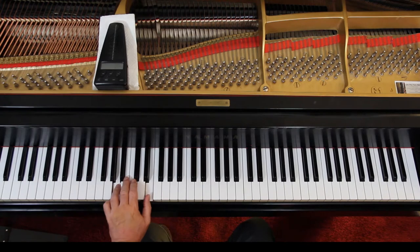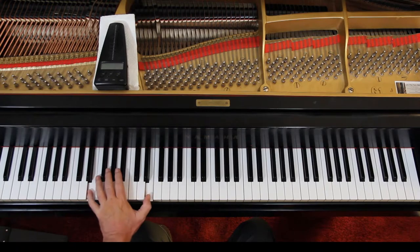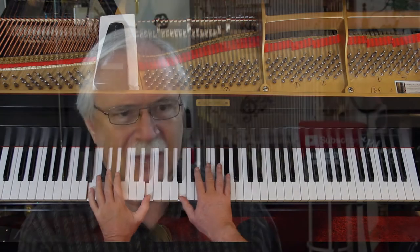And in the left hand, it can be here or here — either one. The articulation is a portato, so we don't have to have an absolute legato. We try and get it as best we can. And that's fine.